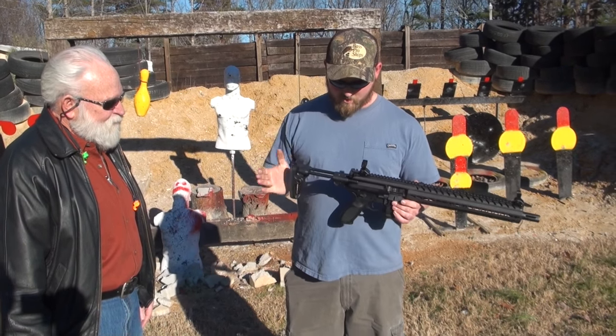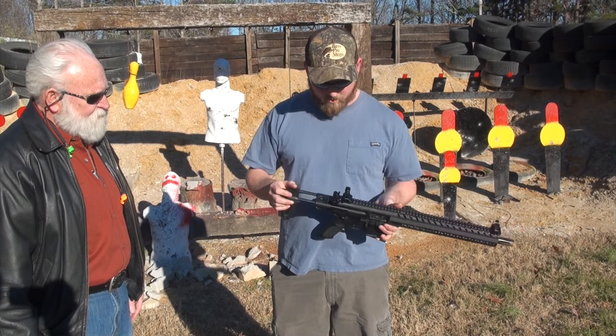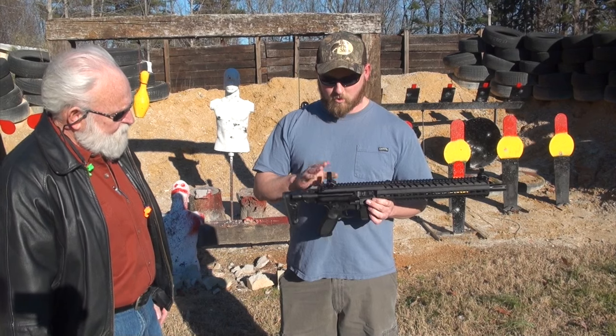It does come with a little three-position tubular stock that goes into these channels they cut into the frame. It's pretty nice. I really like that. It comes with little aluminum sights too.